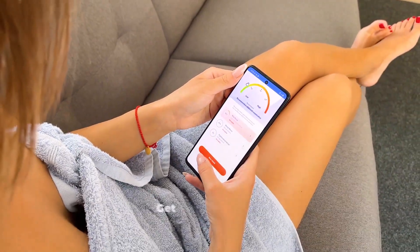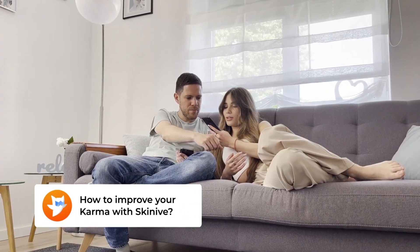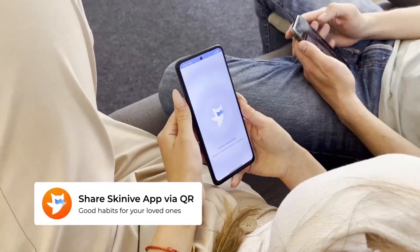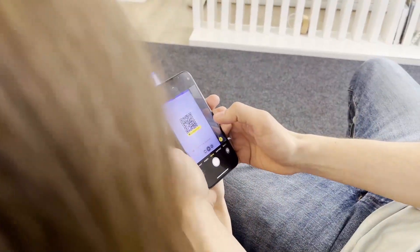Send all strange spots to SkinEye app to get a risk assessment. Share good habits with your loved ones — tell them about skin self-exams with SkinEye app. Share SkinEye app via the QR code and get karma points for every invite. It will improve your health and your safety.